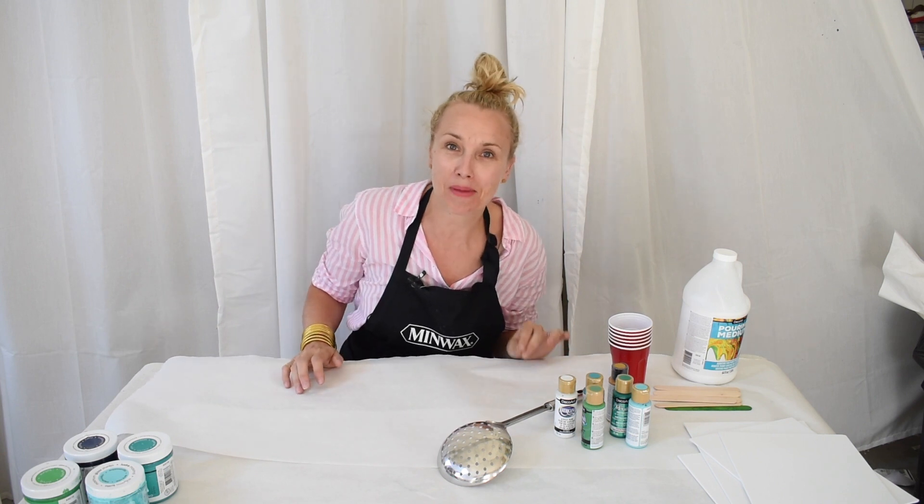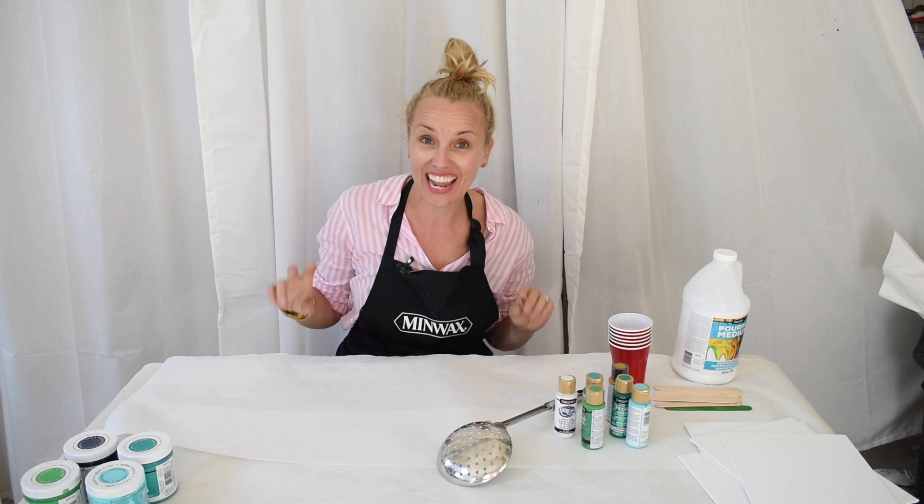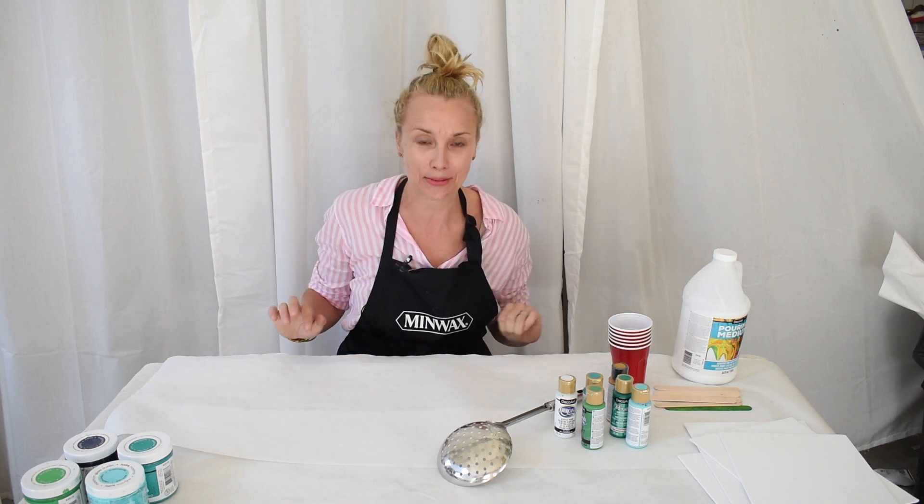Hi everyone! Welcome back at Charlotte from Charlotte's house. I'm out in my shed and I am super excited to try another project with my new favorite: paint pouring. Stay tuned.